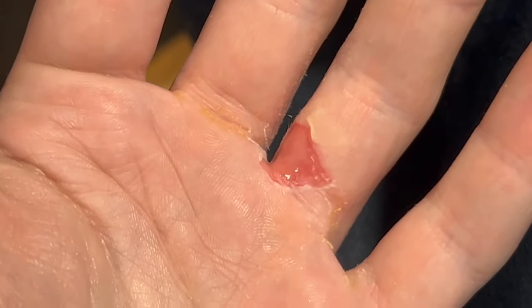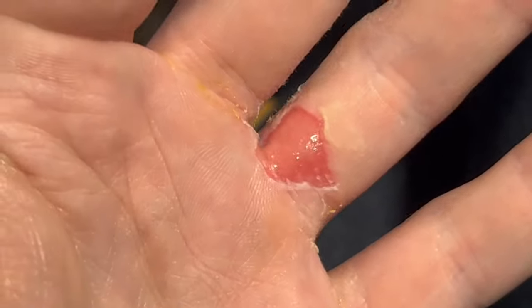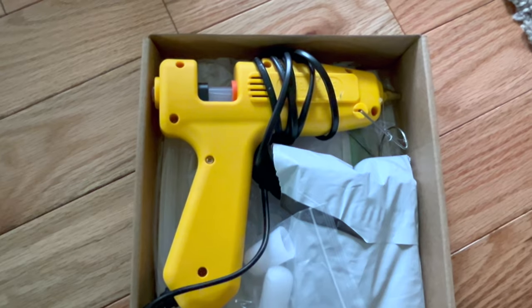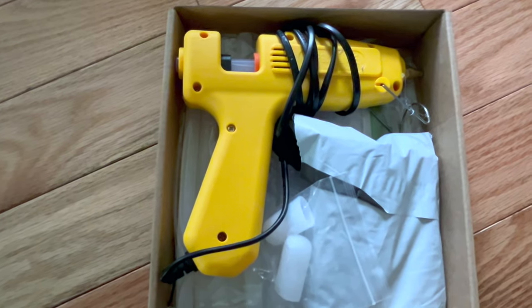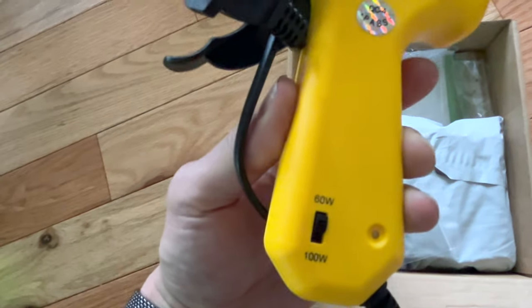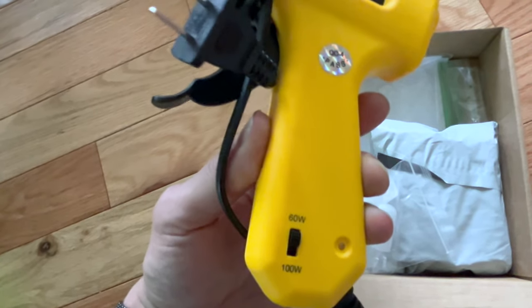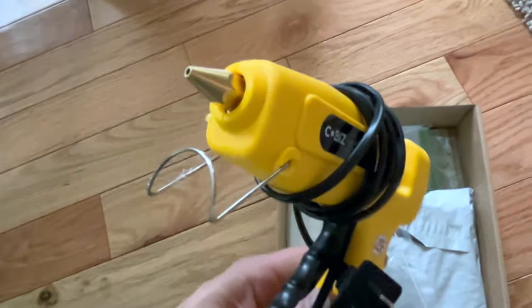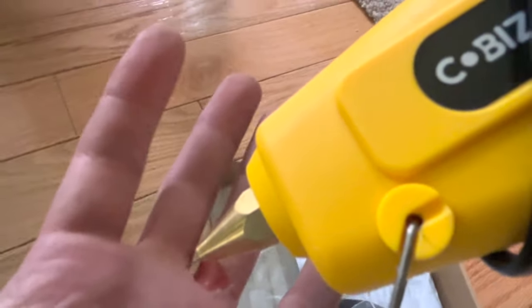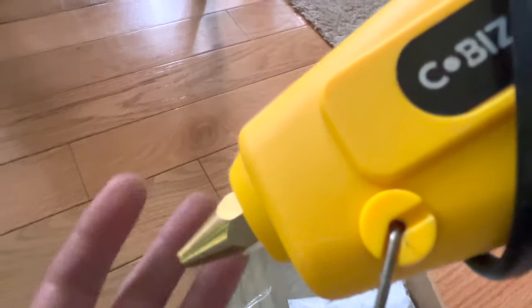Hot glue can come out incredibly hot, so be careful. Don't let your hot glue gun cool off for at least an hour before trying to put it back in its box. This is the gun — nothing wrong with the brand. It's a 60 or 100 watt one. I heated it up on 100 watt and then switched to 60. It has a built-in parking brake for the head. When I went to pick it up, I accidentally grabbed it wrong and the glue dripped down onto my hand.